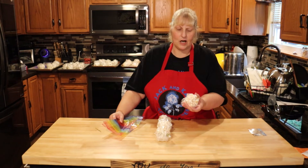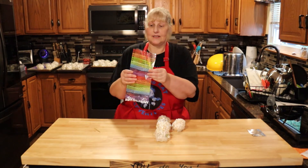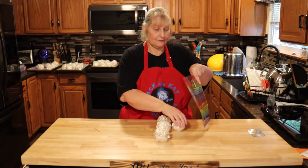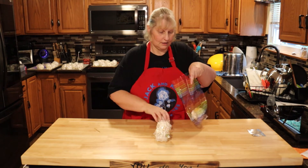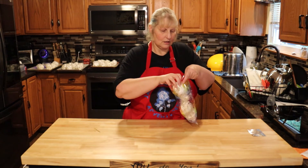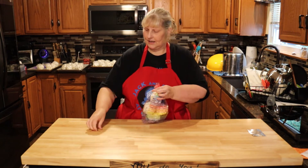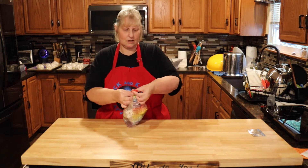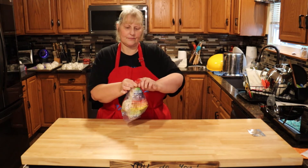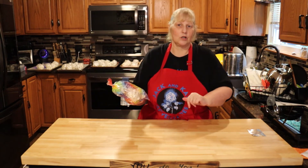Once your popcorn balls have hardened, I wrapped them just in Saran wrap really tightly. I got these bags at the Dollar Store and it fits four of them perfectly. Then twist it closed — it came with twist ties — and there you have it. It's a nice gift to give out to friends or coworkers.